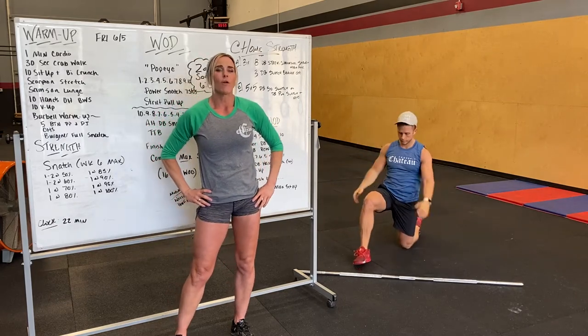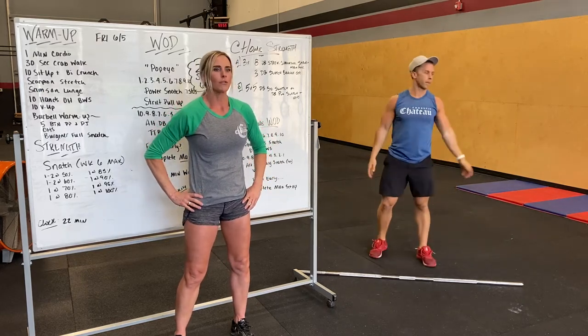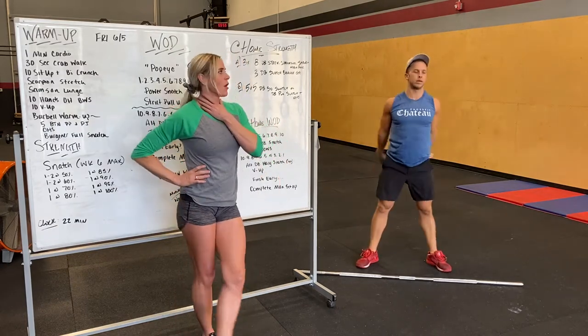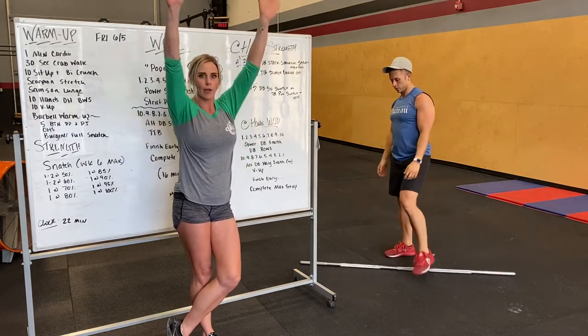Next we got 10 overhead squats with hands overhead — just a bodyweight squat. Full squat, keeping that chest up, hands overhead. This may be pretty difficult for a lot of people. You can also use a wall squat, hands overhead on the wall.